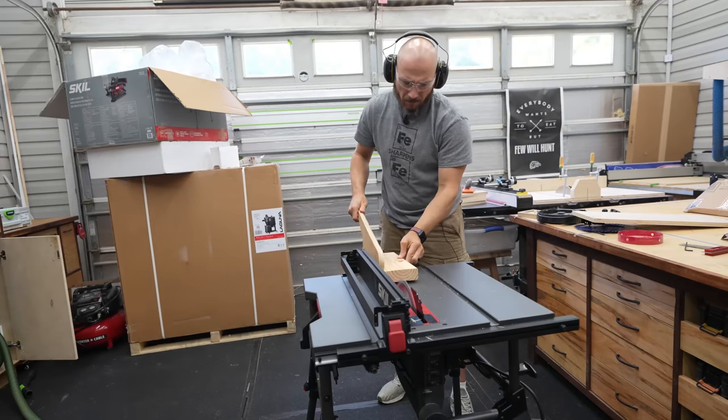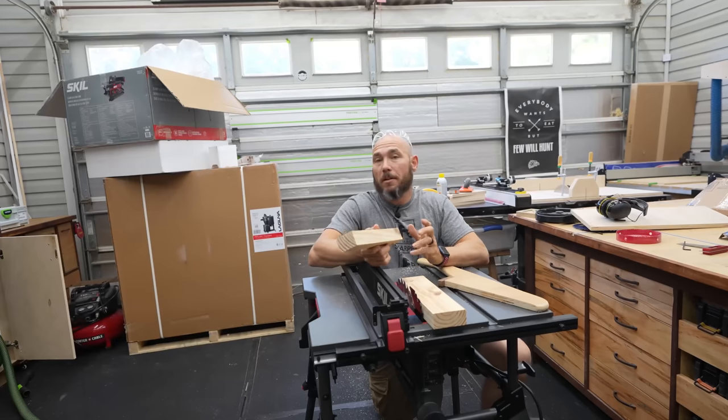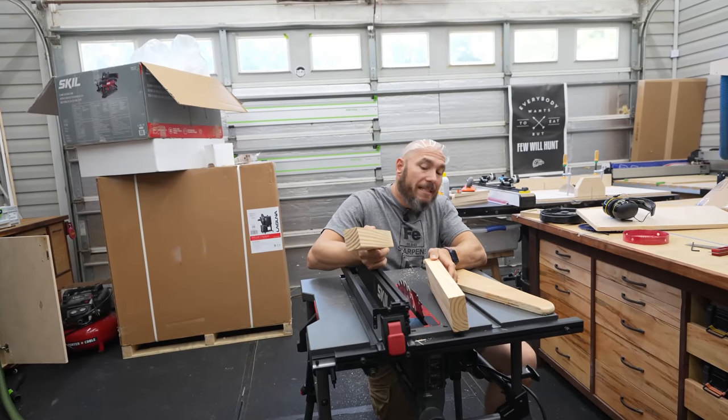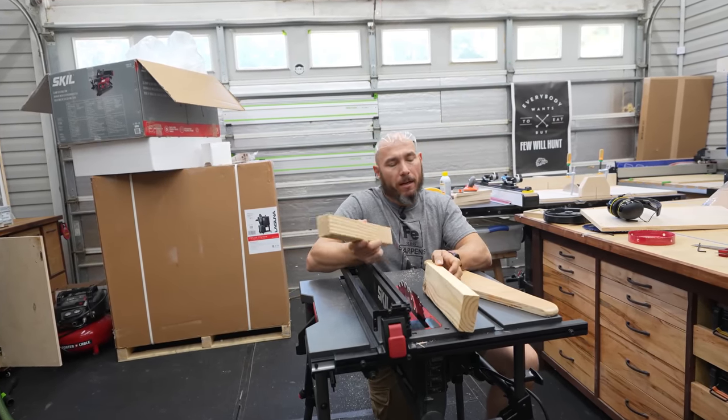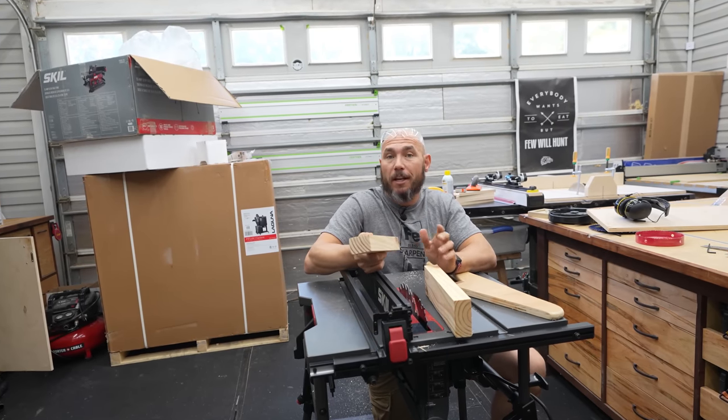Two by six. Cutting through the two by six was easy — it just went right through. Now this is a pretty decent blade so far. I've only cut plywood and the pine two by six, but so far it's good. It's good enough.